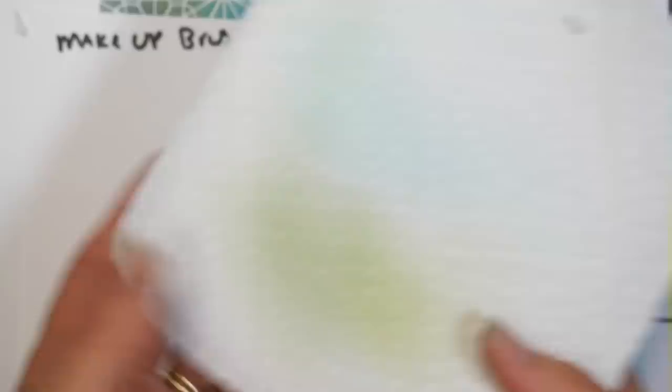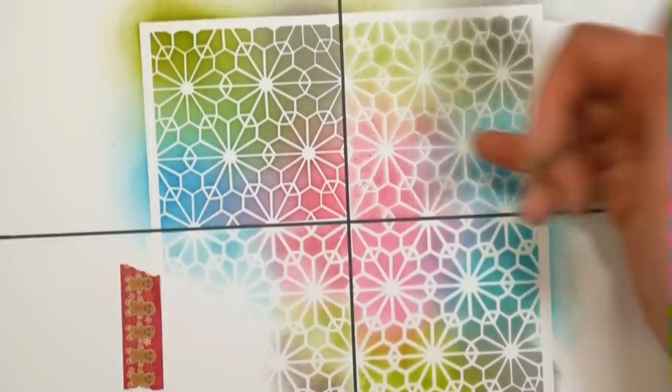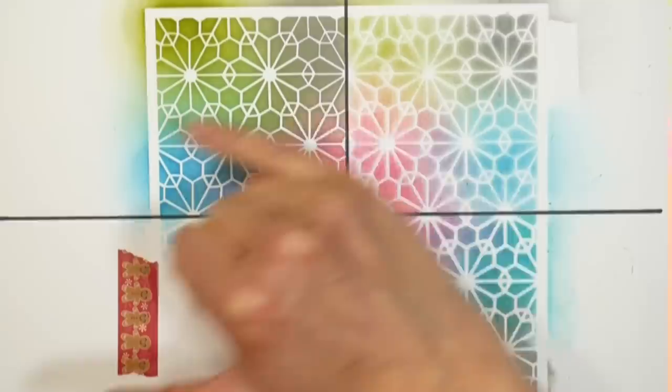It takes a lot longer to do the makeup brush style coloring, so I'd still grab a sponge or color duster quickly if I just want to slap a little color down. However, if you want an extremely crisp stenciled image, you really can't beat the makeup brushes. If you have any questions, let me know in the comments below.